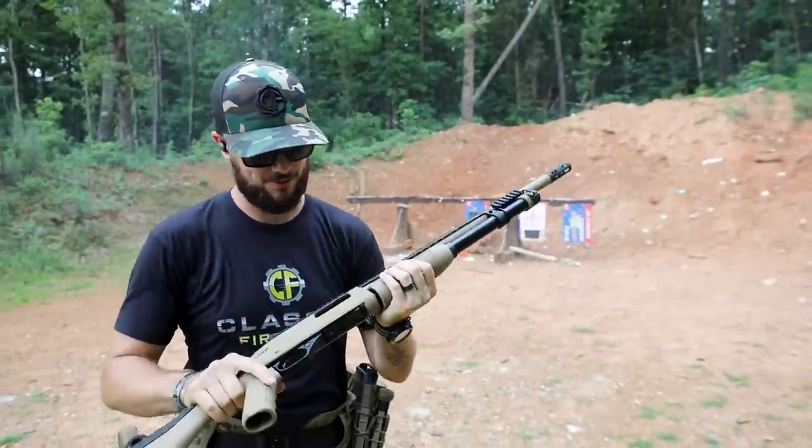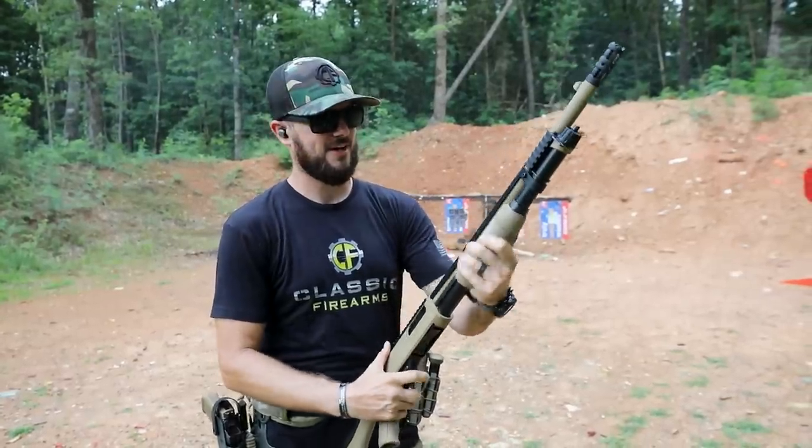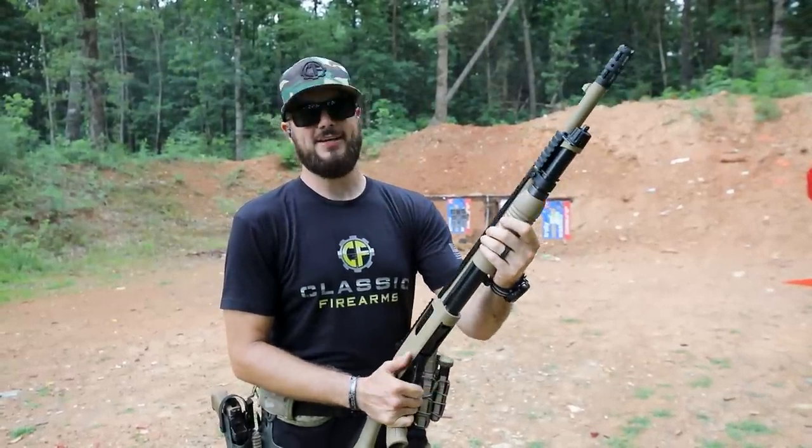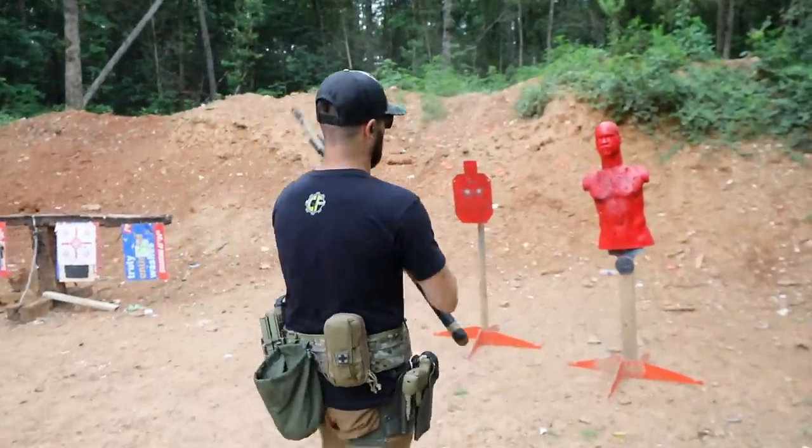You can shoot this guy pretty quick too. Rotating bolt design. Very smooth pump, guys. Yeah, you can shoot this guy pretty quick. Let's see what all that birdshot does over here on Mr. Hand Select, poor buddy.